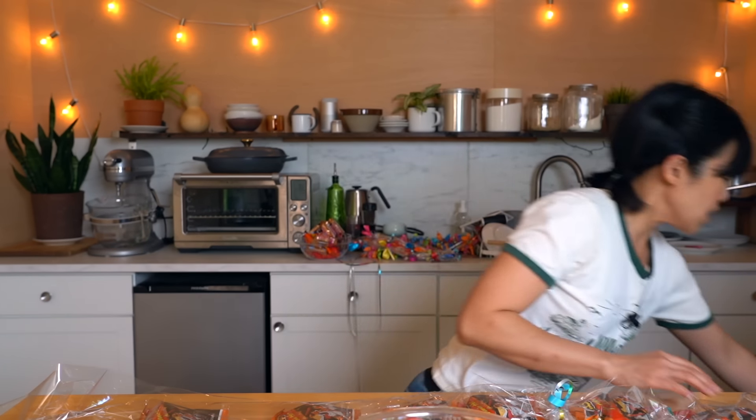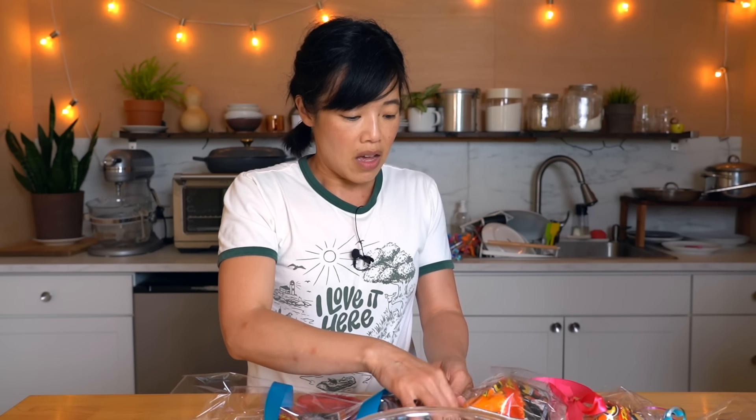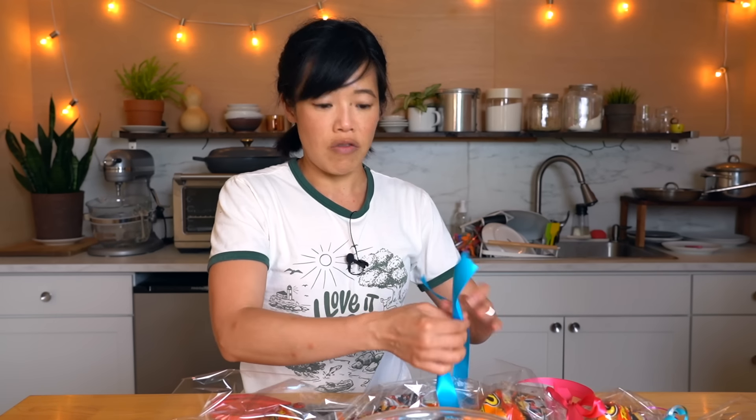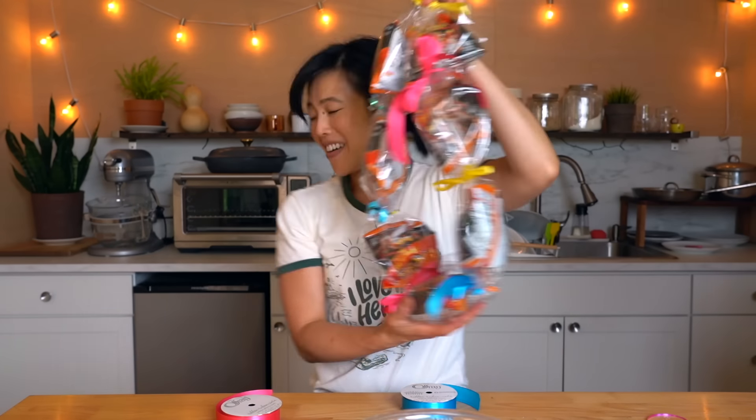Then you can add the thick ones for decoration afterwards, or you can add little bows out of satin ribbon. If you've got a school theme going on, you can use school colors — I think that would be a great idea. Or you could just use any festive bright colors that you have. You could just have it over the shoulders, or you can attach the two sides together just with the string. And then you have a lei of Flaming Hot Cheetos — super funny and cute!